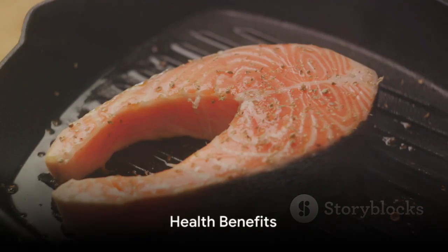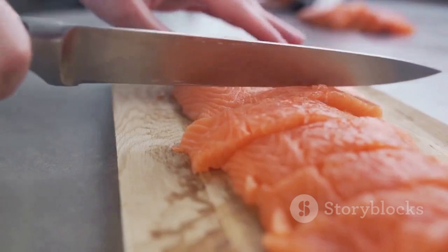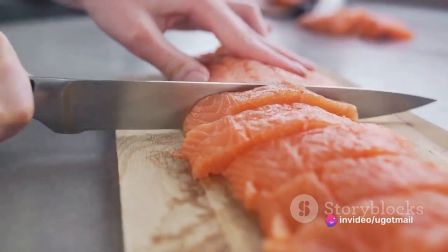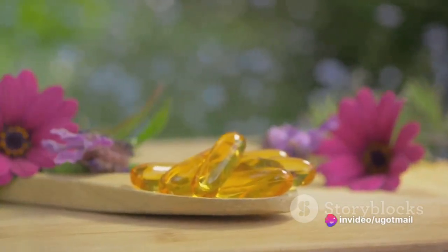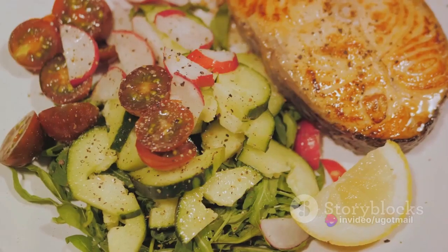This roasted salmon recipe is not just about the mouth-watering flavours it brings to the table, it's also about the health benefits it offers. Salmon, as we know, is a powerhouse of omega-3 fatty acids, which are essential for heart health.